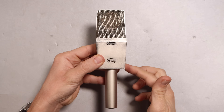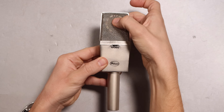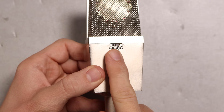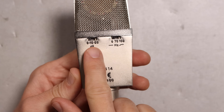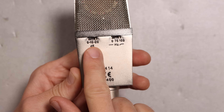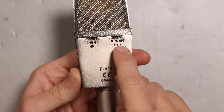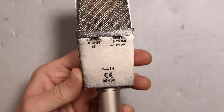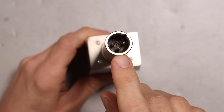As far as build quality, I don't have any real complaints. It has an all-metal chassis as well as a metal mesh grille with a little bit of give to it. On the front, you have a four-way polar pattern selector switch. On the rear, you have two switches: the first being a -10 or -20 dB pad, the second being a 75 or 150 Hz high-pass filter. On the bottom, you'll find the XLR port.